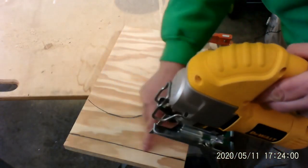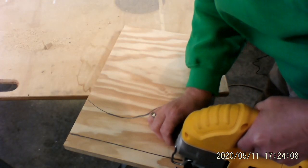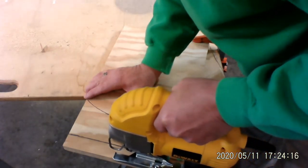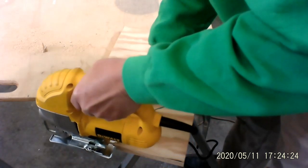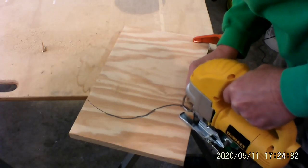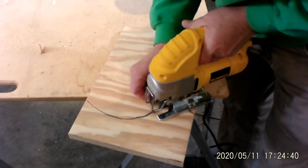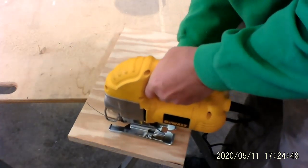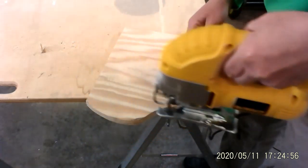The jigsaw does straight cuts and it also does curve cuts — watch. Nice and straight cuts. They're straight cuts.